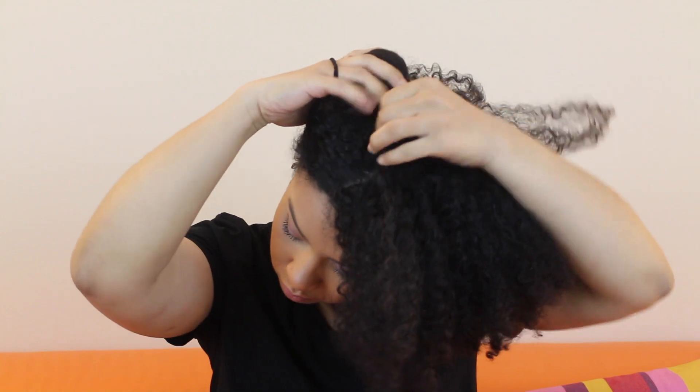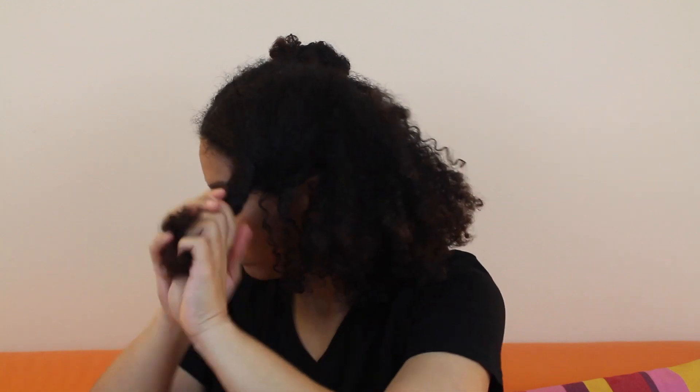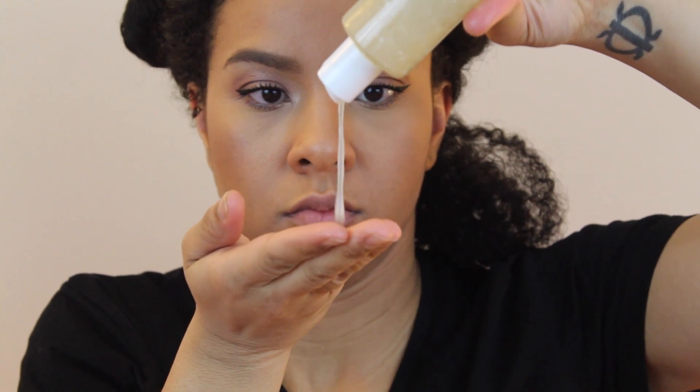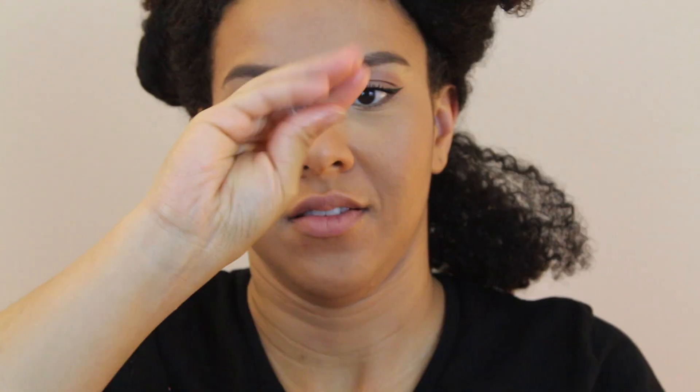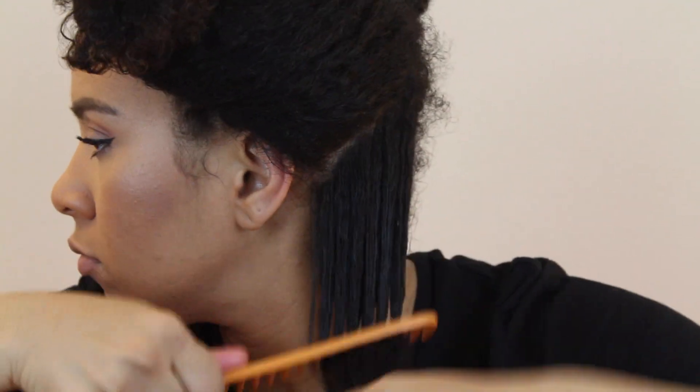Here I'm sectioning my hair to make it easier for the twist out. I use medium sections to twist. I apply two drops of my homemade flaxseed gel, comb through and start twisting.